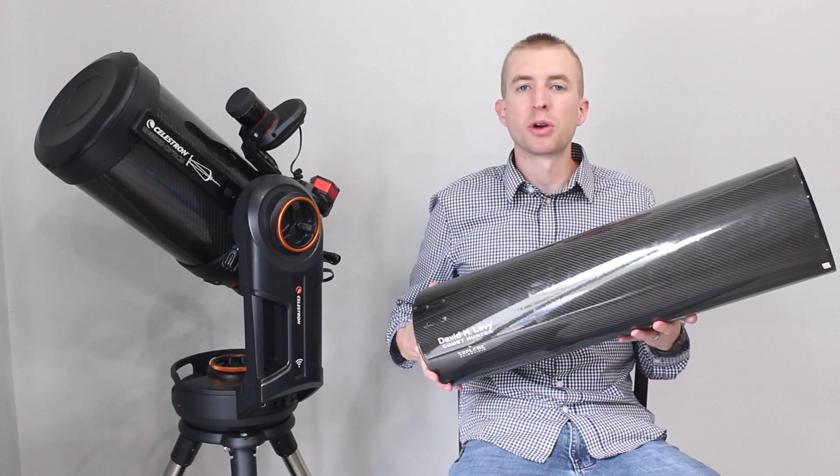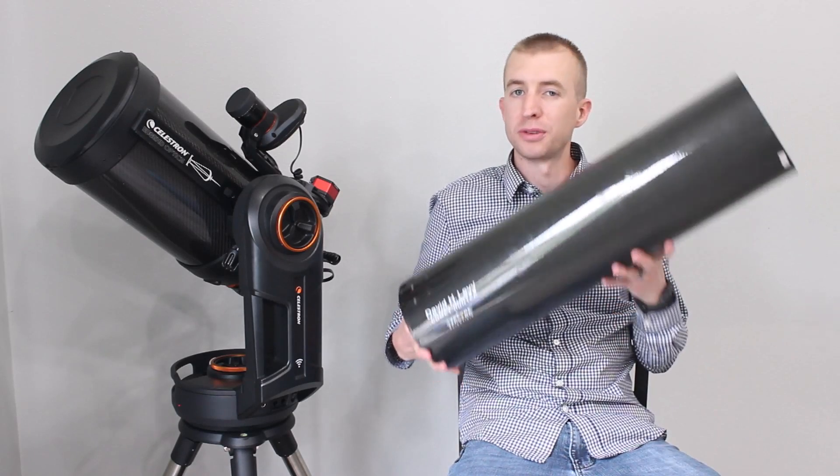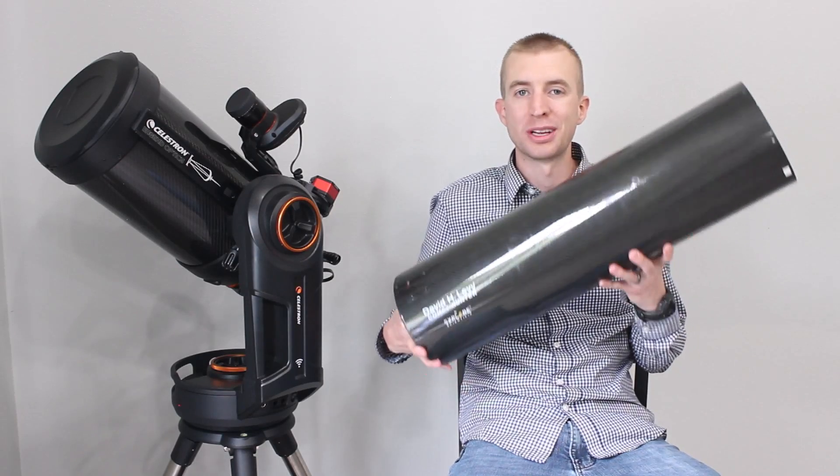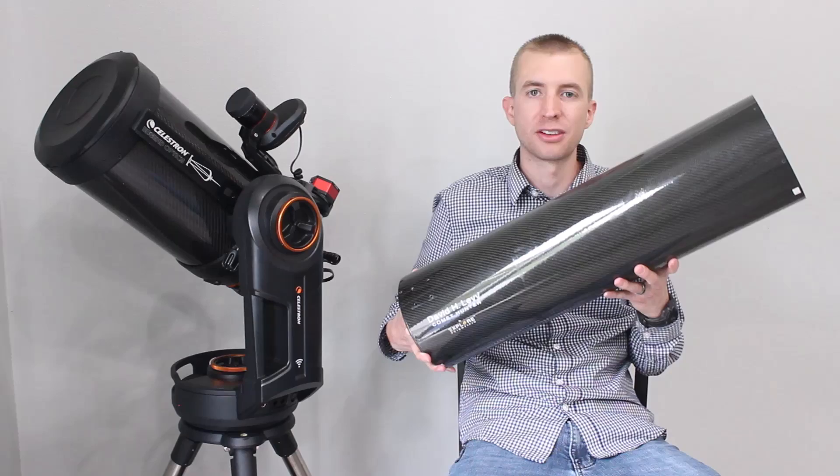Hey everyone, this is Cody, and today I'm going to be testing a few different telescope tube materials against carbon fiber to show you just how much weight you can save when using a carbon fiber telescope tube.